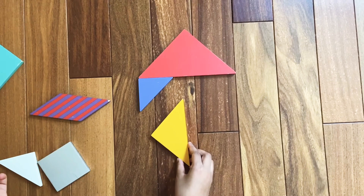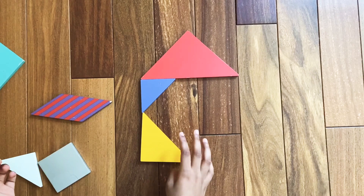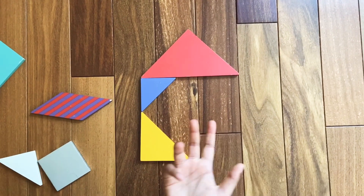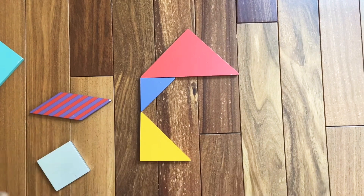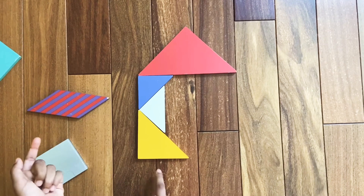Assemble one of the medium triangles like this. Now we're going to make the inner part. For that we're going to need the last small triangle — assemble the last small triangle right here.